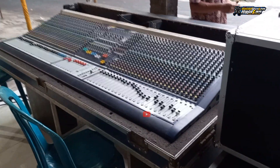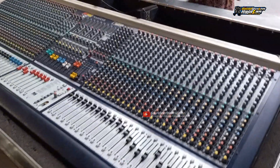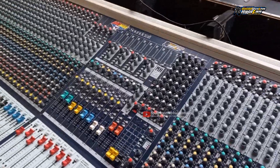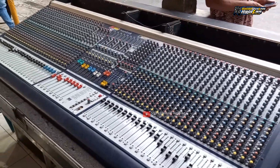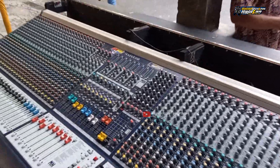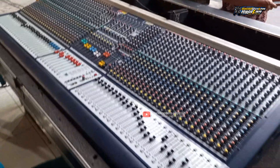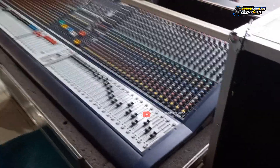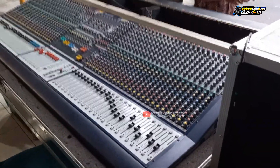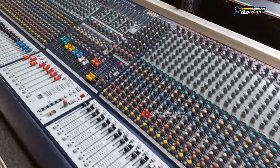Ini mixer legendarisnya dari MSS, gawan dari operator legendarisnya MSS, Mas Gaweng. Masih memakai manual tech dari Soundcraft MH2 yang 48 channel. Seperti ini mixernya - mixer sudah lama sekali, masih manual tech, masih mending.